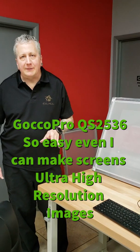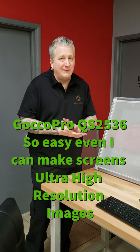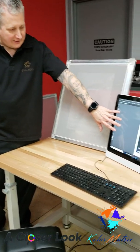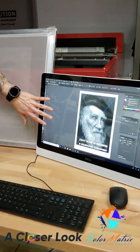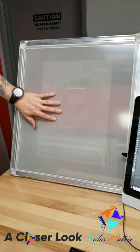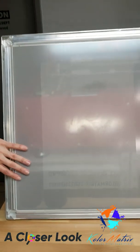Welcome to a closer look at the GOKO Pro QS2536, a computer-to-screen imaging system. What we're using is a thermal print head. Here we printed this design from Adobe Illustrator, and the thermal print head burns the image into the mesh.